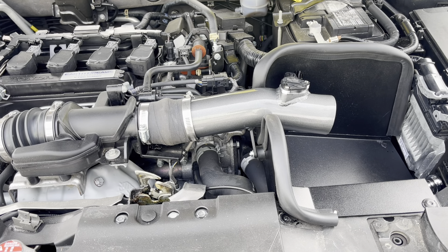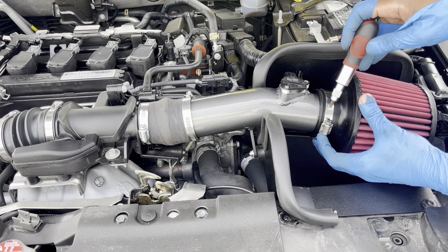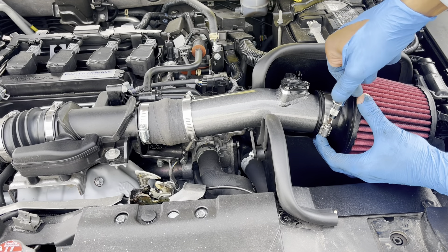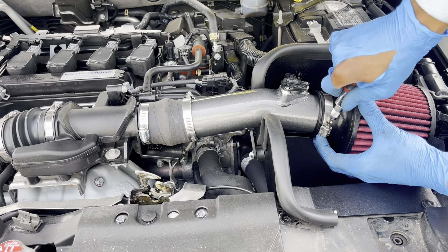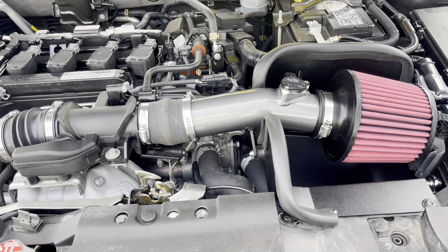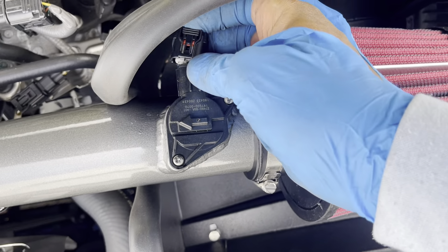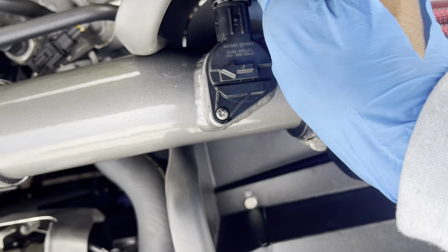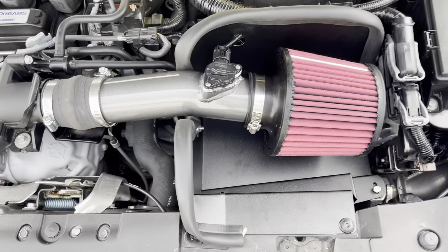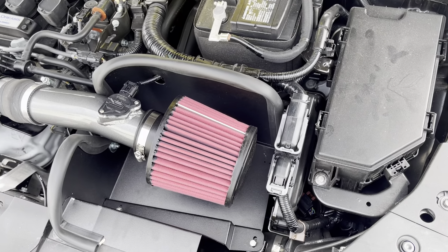Let's slide this over — we're gonna slip this on here, then take the flathead and tighten this. Last but not least, we're gonna take the mass airflow sensor, plug this in, and that's it for the install. Let's plug the battery back in, get the car started, and hear how it sounds.